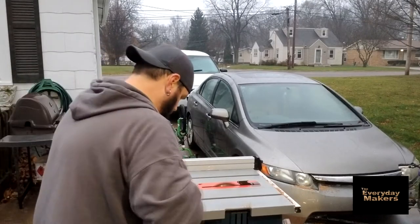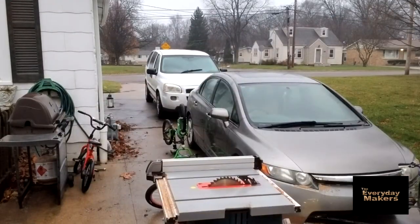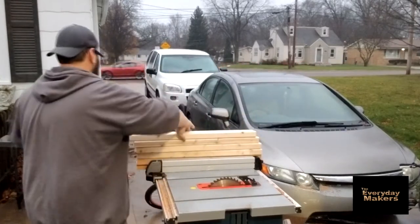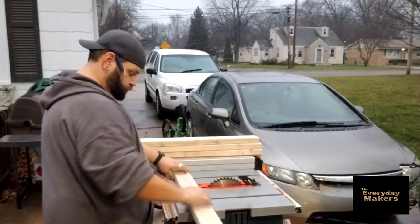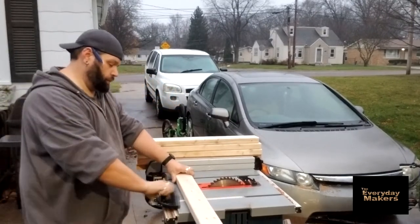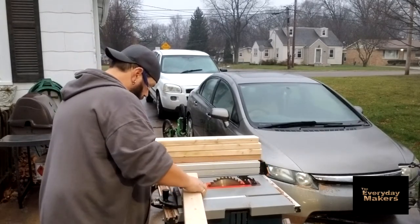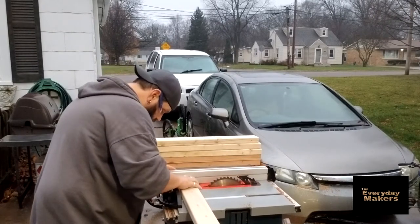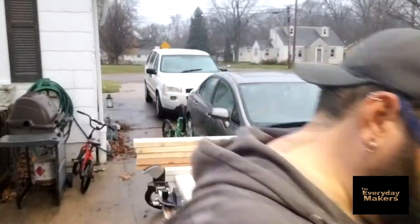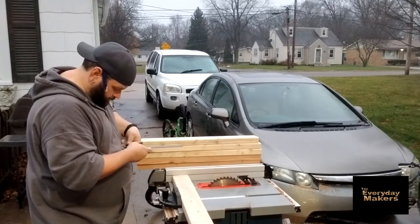Now comes the real unfun part - cutting a whole lot of dado cuts into my vertical boards. These are actually going to be the sides of the shelving unit. I'm not using good old Baltic birch plywood like everybody else; this is just a very cheap shop project. Two by fours work great. If you can halfway pay attention to sliding your pieces in, the gap in the middle doesn't matter at all. It's still a useful item without having to break the bank. No point in using a sixty-dollar piece of plywood where five bucks worth of two by fours will do the exact same job.